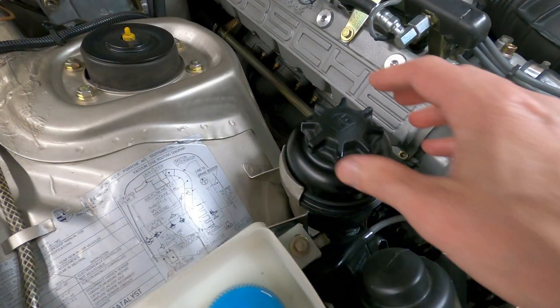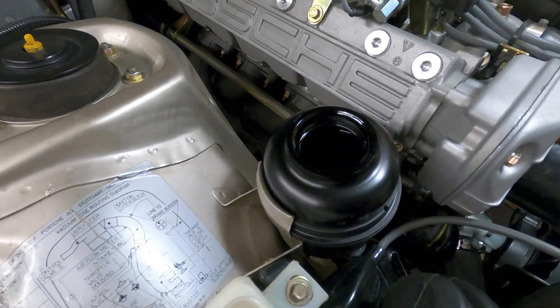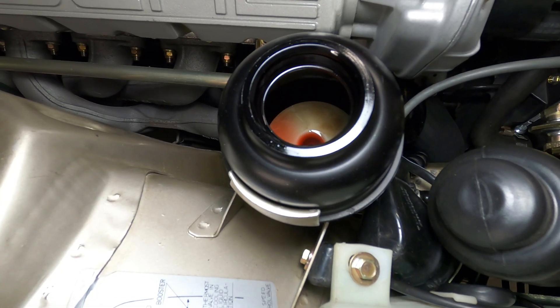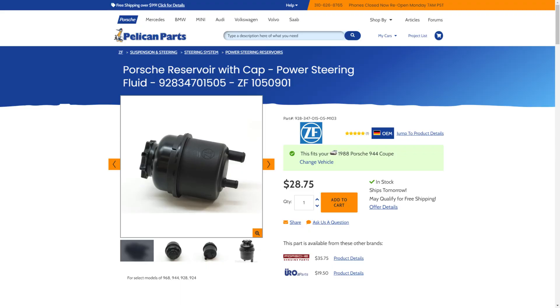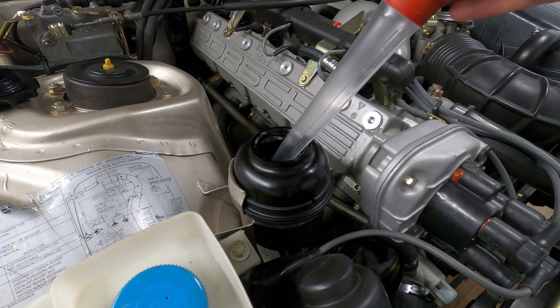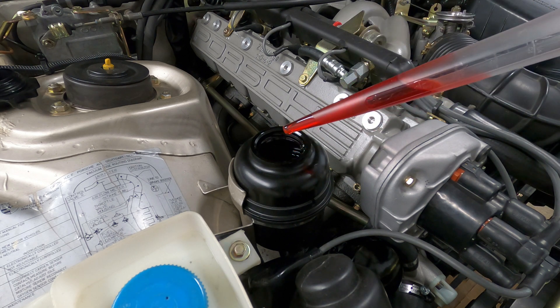The fluid reservoir contains a built-in filter in the bottom, and it can't be replaced without swapping out the entire unit. So if it becomes clogged by debris in the system and the pump begins to exhibit a groaning sound, it may be time to replace the reservoir and combined filtration mechanism, which will run about $35. Similarly, if the fluid in the system has turned a dirty brown color, that's also a good sign that the reservoir and fluid should be replaced.